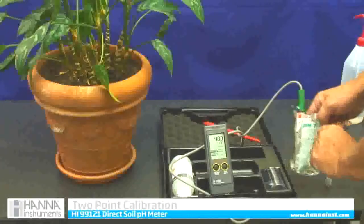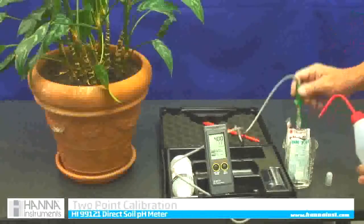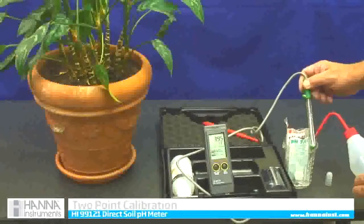It says OK, two points. I am just going to rinse it off with a little bit of clean water.